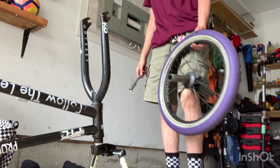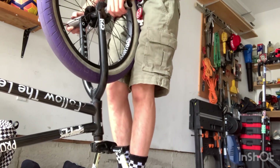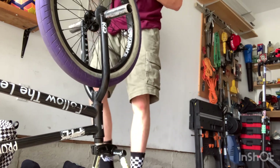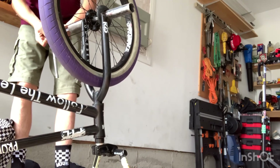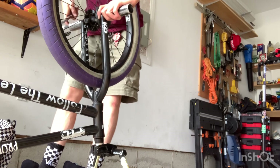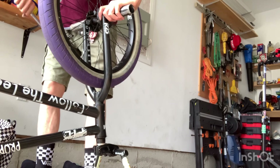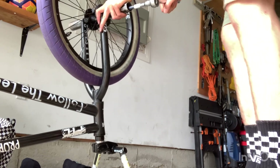Now for the final part — I don't like to use my bike stand for this part because I think it's much easier to let gravity do the work and straighten your wheel. Then you just gotta go and tighten your wheel — or your axle, let's say. Do this and then you should be good to go.